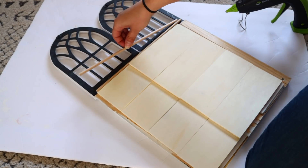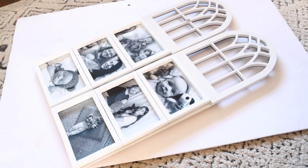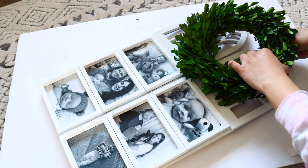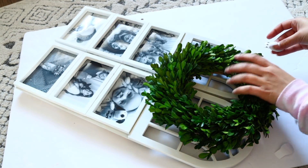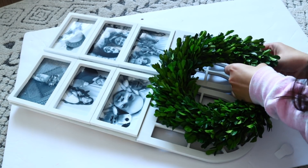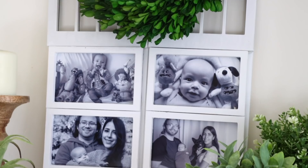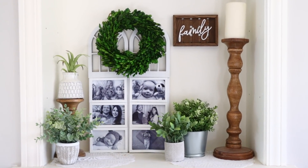I also used long wooden dowels from Dollar Tree to secure the arches better to the rulers, since I was afraid the hot glue might not hold. Then I placed a wreath on top using Dollar Tree command strips to attach it to the arch. I love how this came out — it reminds me of something from HomeGoods or Burlington, really pretty and super inexpensive to make.